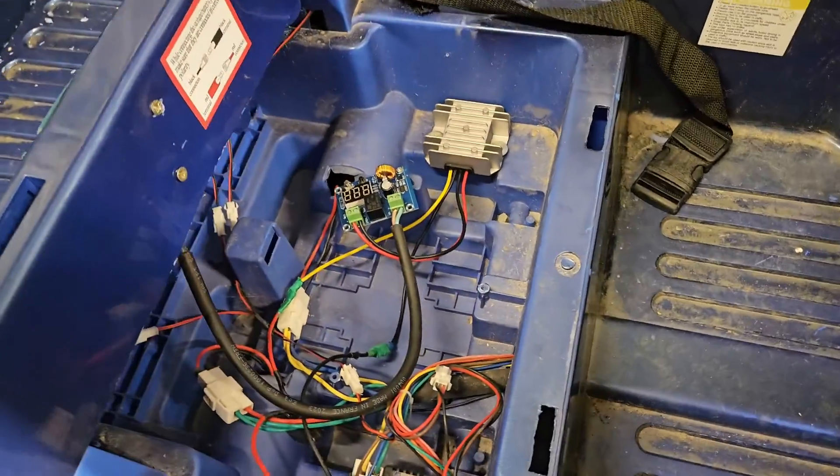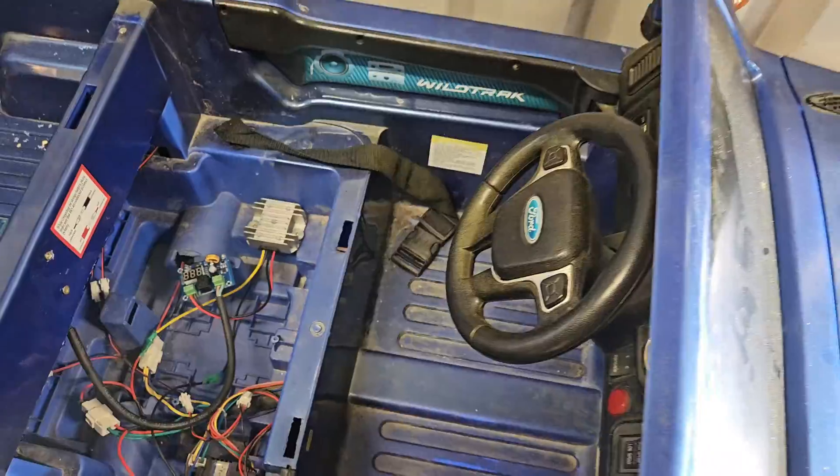There we have everything wired up, everything where it should be. Let's road test this bad boy.